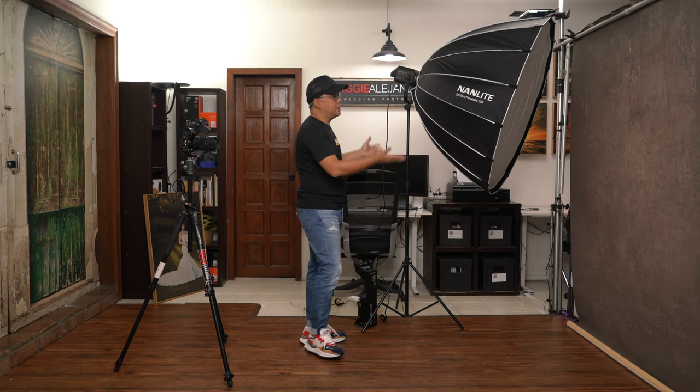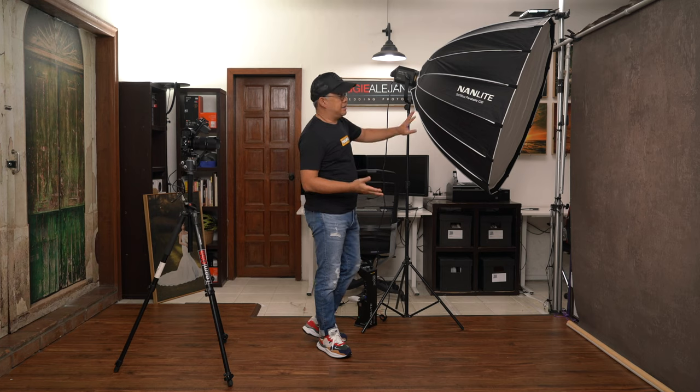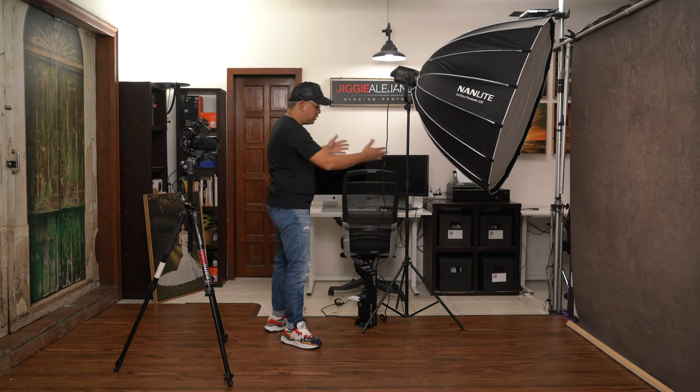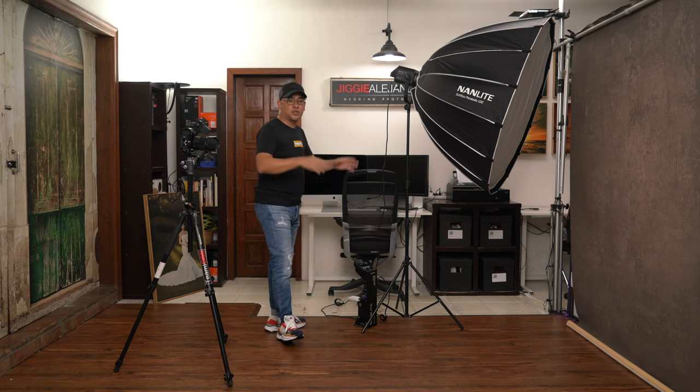For those new to the channel, this is a very small shooting area — only 2 meters wide and 3.5 meters deep. I'm going to be talking about a very simple lighting setup that you should never underestimate. It's basically this: one big modifier — a 120 cm parabolic softbox from Nanlite. One light, and that's it. Just put it in a nice position as if shooting with beautiful window light and you get good portraits already.